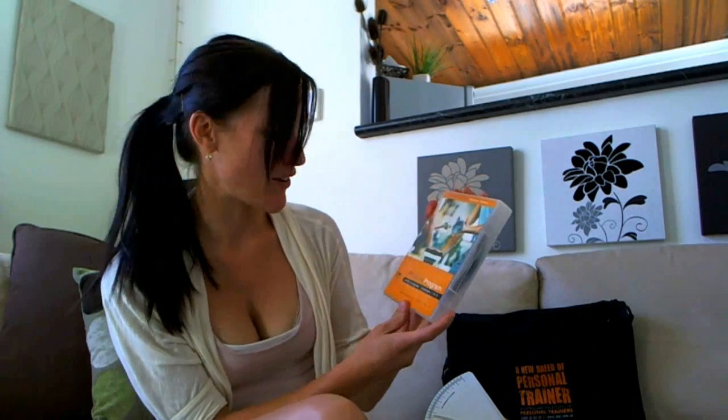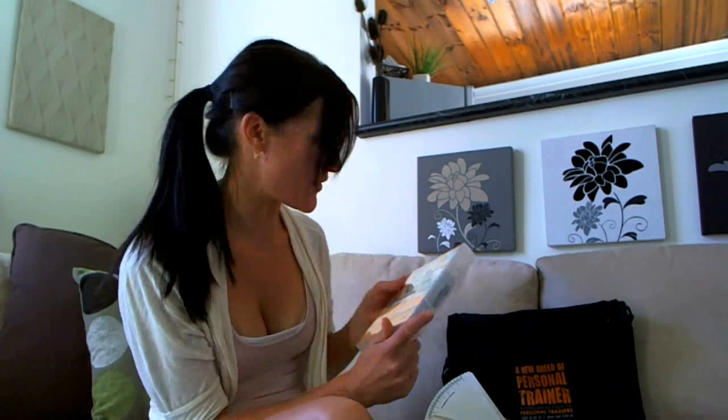The first one that I'm really excited about and looking forward to getting into is the modules one to six of personal training skills, which is six DVDs that they've sent me. I'm really looking forward to getting into them — it's going to be very interesting.